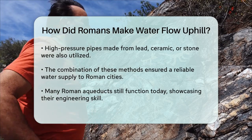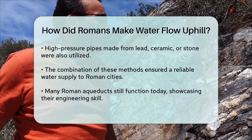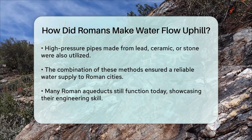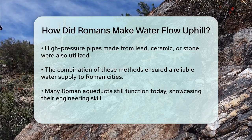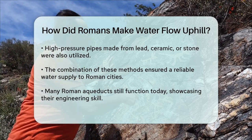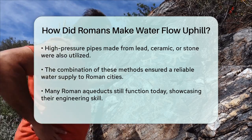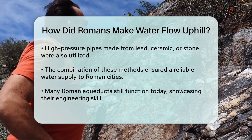The combination of these techniques — siphons, elevated aqueducts, and high-pressure pipes — allowed the Romans to overcome the challenge of making water flow uphill, ensuring a constant and reliable supply of water to their cities and towns. This engineering prowess was a testament to their ingenuity and skill, and many of these aqueducts remain functional to this day.